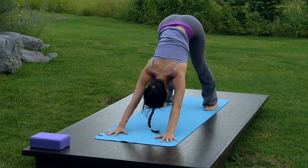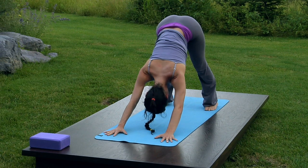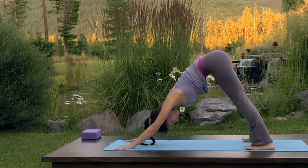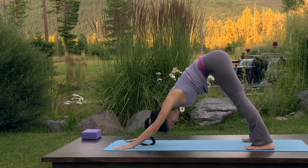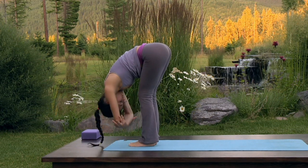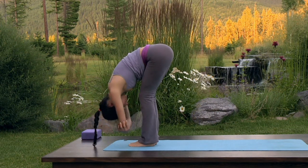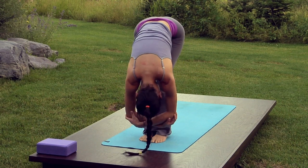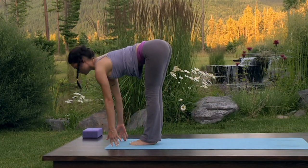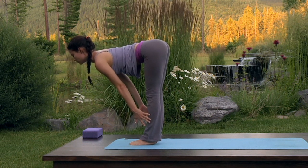Inhale, center. Scoop the lower belly in and firm the quadriceps to bring your weight back and out of the arms. If possible, lift your toes away from the floor, drawing your weight back towards your heels. Exhale, walk your feet between your hands. Keeping the knees soft, hold on to opposite elbows and ragdoll from side to side, stretching the back of the body. Direct your breath towards your hamstrings, calves, and back. Release your elbows, inhale up halfway to a flat back, placing your fingertips either at the thighs, the shins, or the floor depending on the flexibility of the hamstrings.